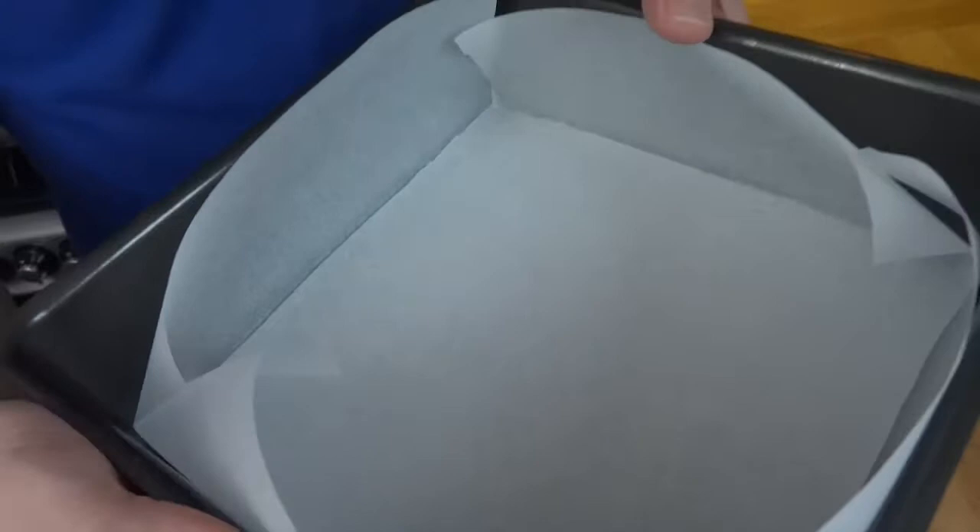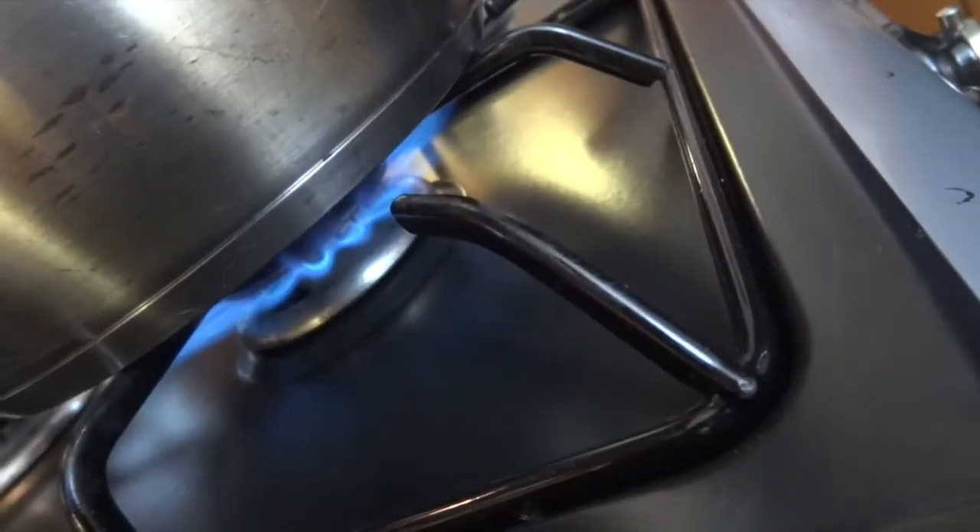Have your minion prepare you a nine inch pan with parchment paper — we're pouring the mixture in here. If you don't have a minion, you need to ask yourself what's gone wrong in life.